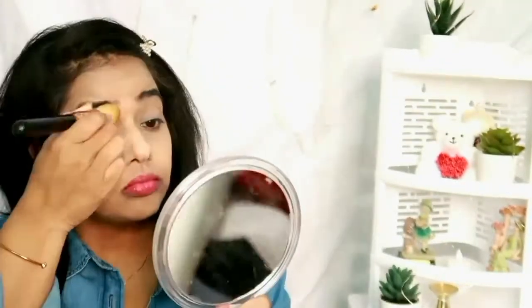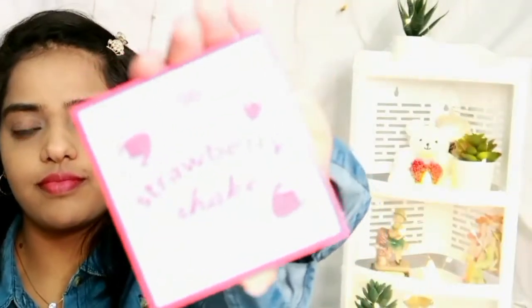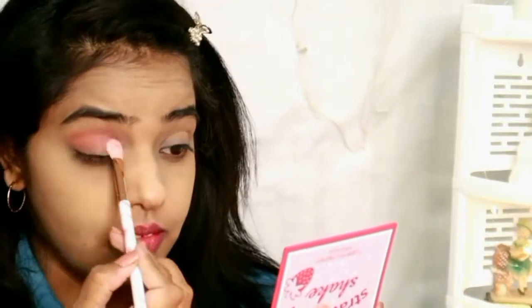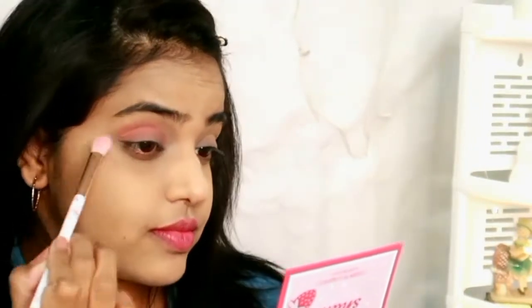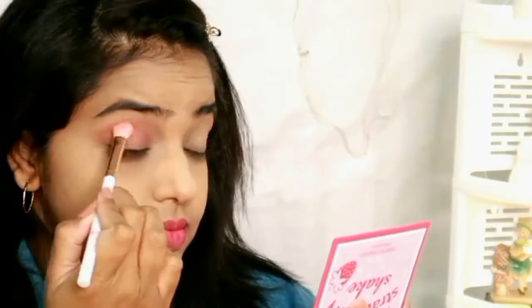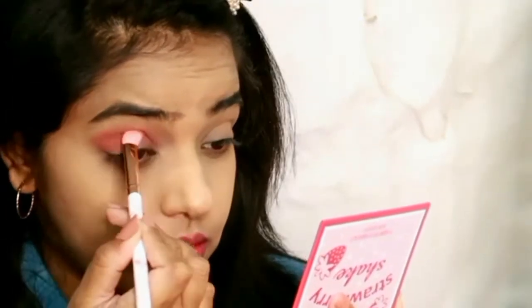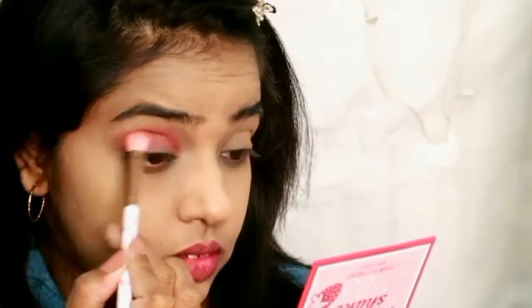Let's move on to eye makeup. I'm using the SFR 9-color eyeshadow palette in the shade Strawberry. First, I'm taking the light pink or light peachy shade and applying it on my crease. Then on the outer corner I'm applying the dark peach or brown shade from the palette — I'll show it on screen — and blending it into my crease.